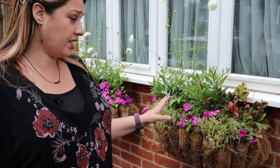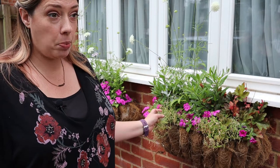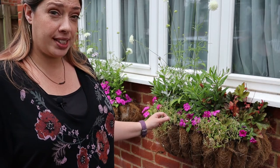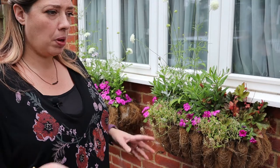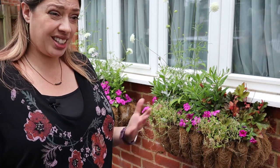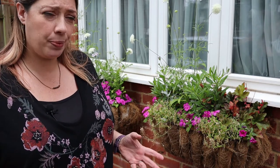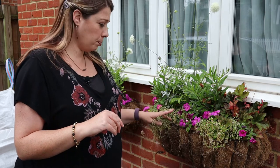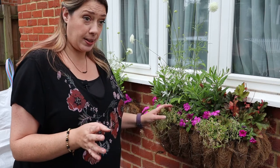The first job I want to tackle is the hay baskets here. I planted them up maybe about a month ago using some of the alyssum that I grew from seed and it's been really pretty, but for some reason it had one flush of flowers. I cut it back and it hasn't really bounced back, so I'm going to pull these out and replace them with some alyssum that I bought yesterday at the garden center.